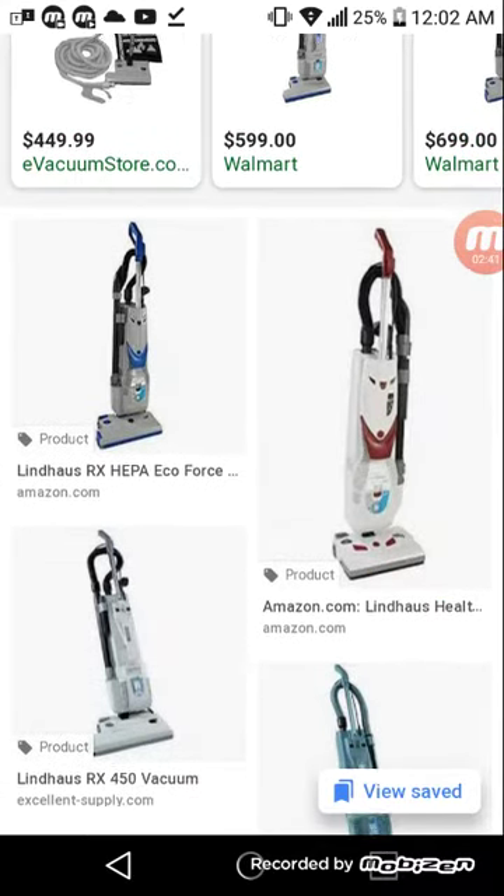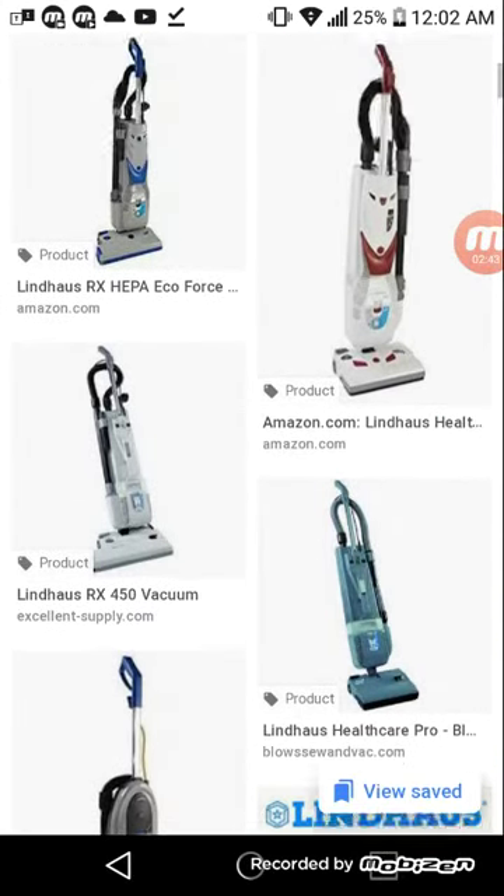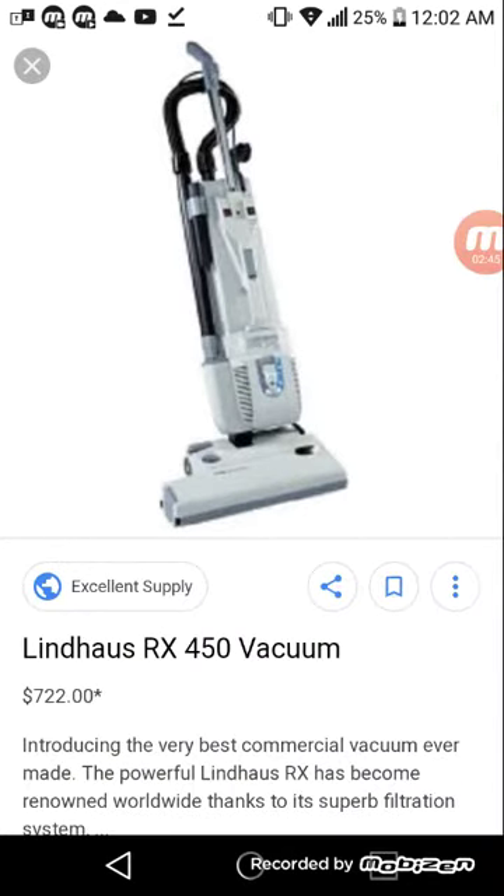I'll scroll down to a vacuum to show you what I mean by the color and design being similar. This is an example of a Lindhaus vacuum. As you can see, it looks a lot like the TASCII in design and shape, and it also looks similar to the Minuteman. That's the Lindhaus.